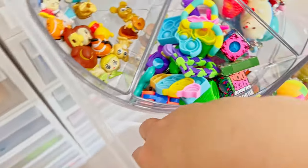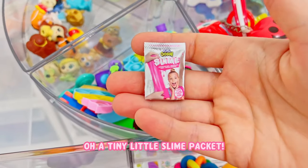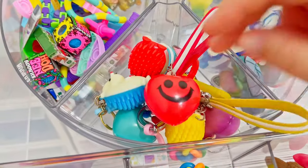Something fell - oh yeah, a tiny little slime packet. So funny. Then in here it's more keychains.